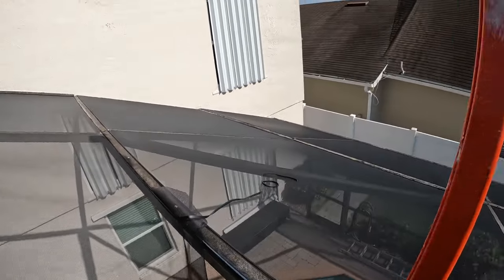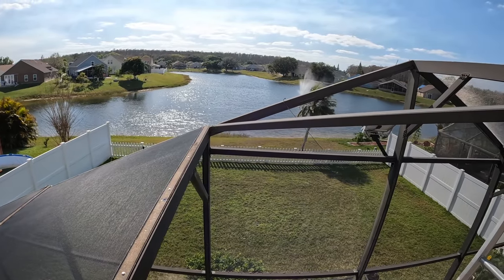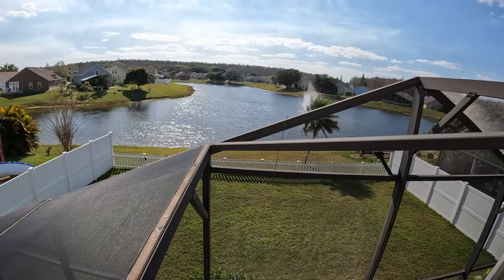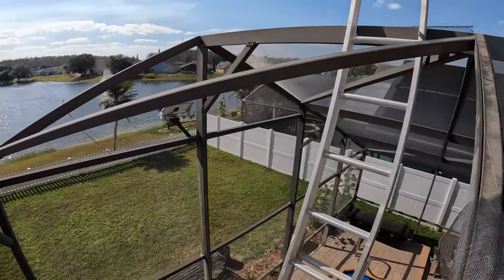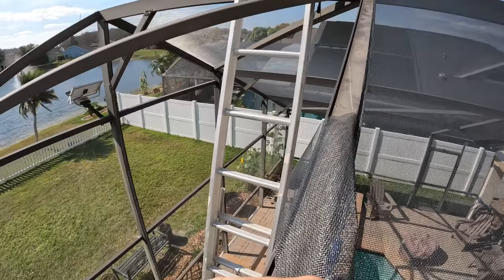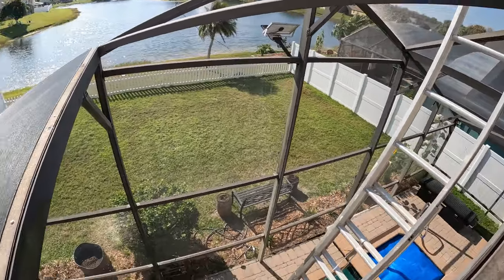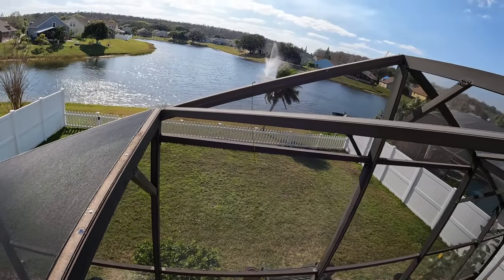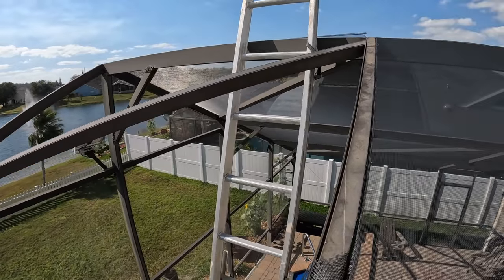I'm having to work out toward the leg here, so it's a little more difficult — I'm going to have to put a ladder at the end of this framework to be able to pull it tight and put the screen spline in. Here you can see the screen spline's already been taken out. Sometimes you have to use WD-40 with silicone if you can't get the spline out.